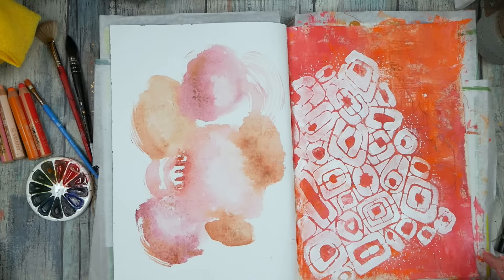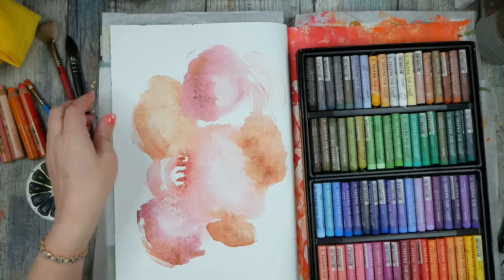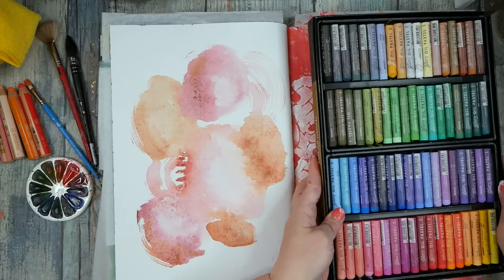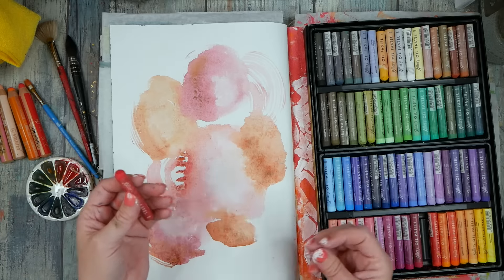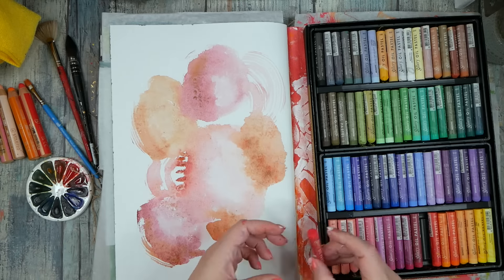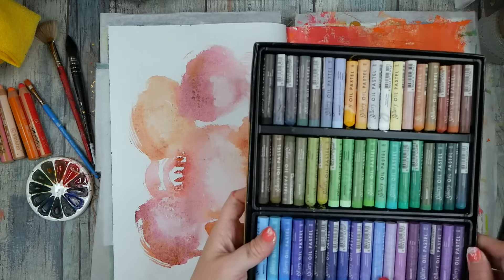I've avoided using any of my oil pastels this whole time, but this piece is really calling out for some of my Mungyos. I'm going to have to go outside and spray this with pastel fixative and then possibly permanently leave some deli paper as a separator. I feel like I need some of this really bright Mungyo color — and maybe some gold too.